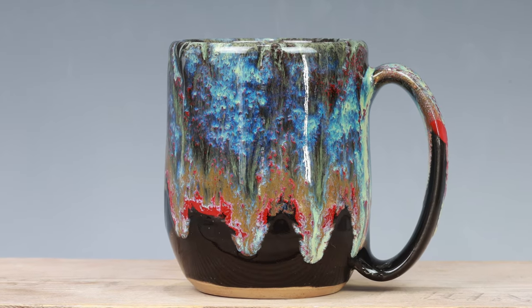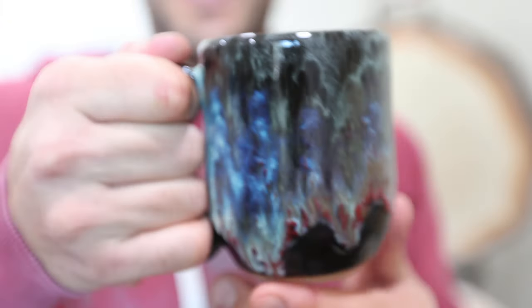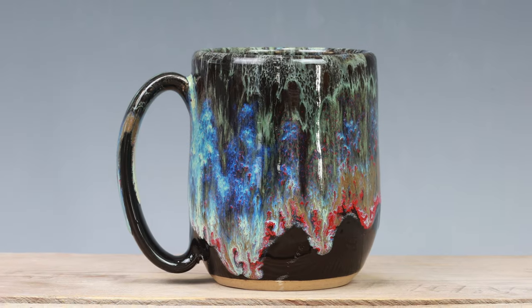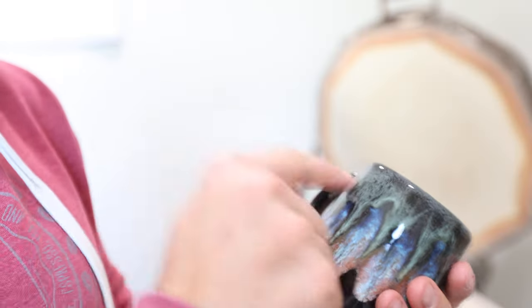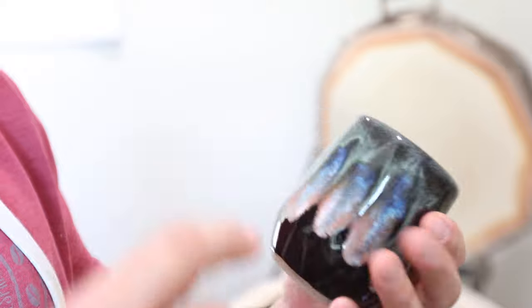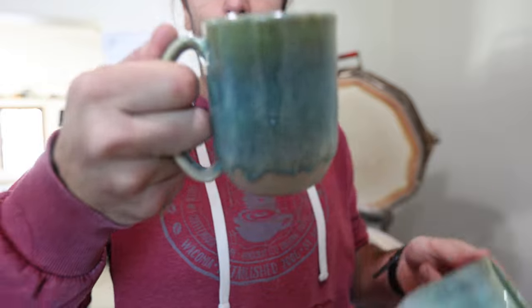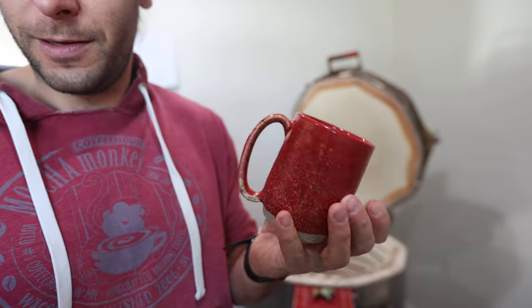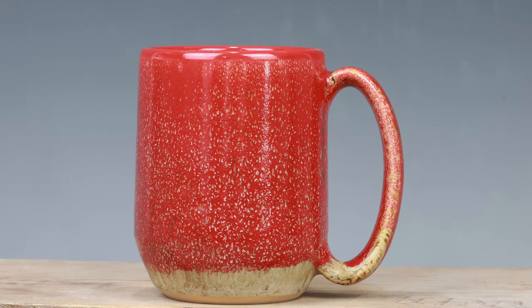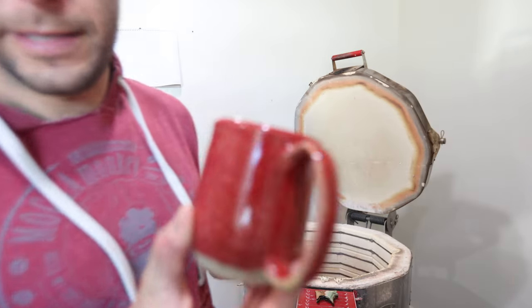Haven't done this one in a while — northern lights with red. This is a sweet glaze, look at that, so much going on. That is really beautiful, holy cow. Whoa, might be the best kiln of the year so far. I just did little dots of glaze so you get lines in there — those turned out really nice. Totally red on the inside.